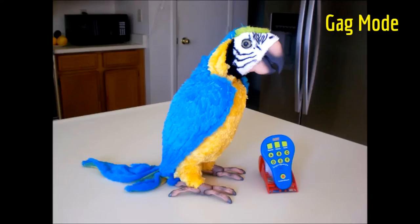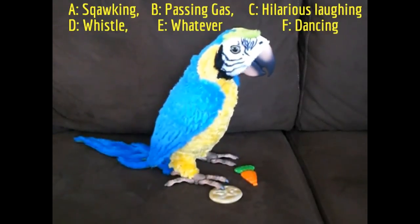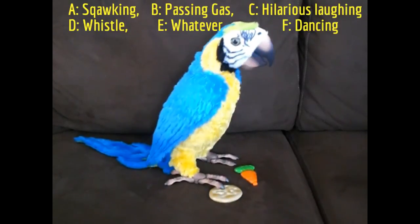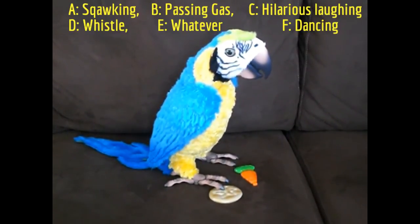The bird will give you a pre-recorded response. A is squawking, B is passing gas, C is laughing, D is whistling, E is 'whatever,' and F plays a song.